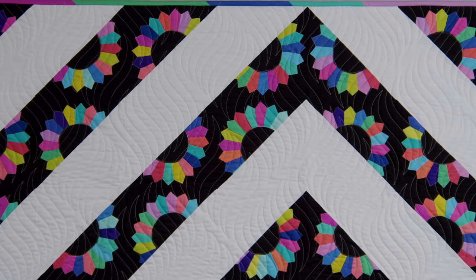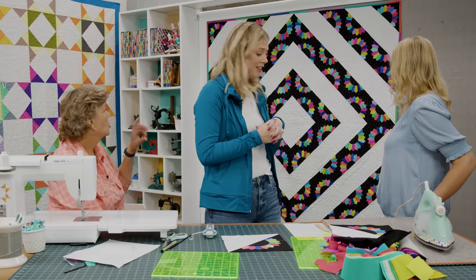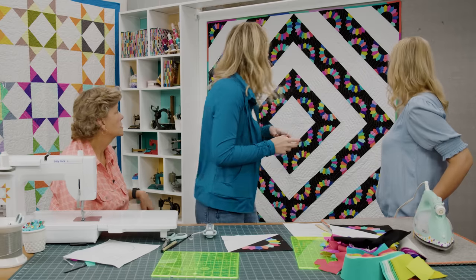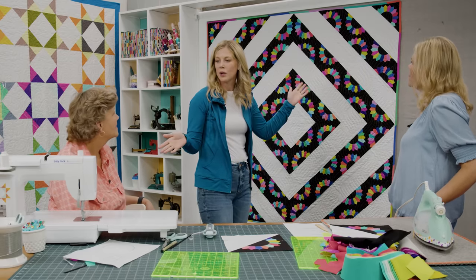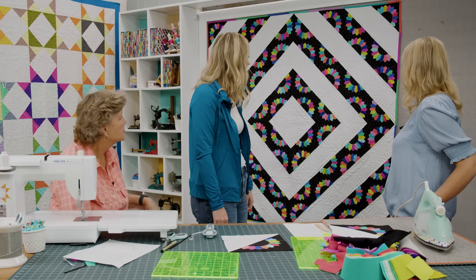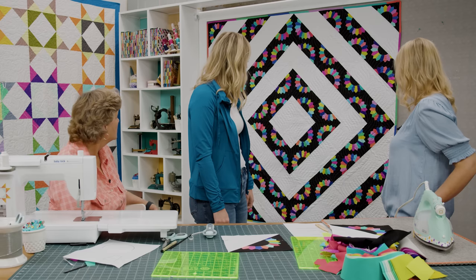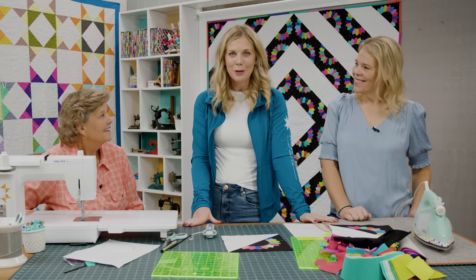There's very little waste — I love the scrappy binding. It finishes up at 68 inches square so it's a nice throw size. That is darling.